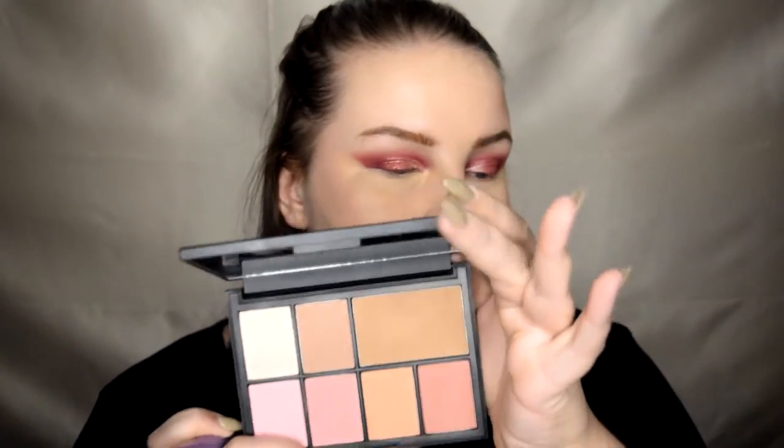Now time to bronze. I'm gonna take my NARS and Stephen Klein palette — I bought this ages ago and never used it, so it's getting to work. I'm gonna take the Laguna bronzer on a nice big fluffy brush, this is just a Mecca Maxima brush, nothing special. We're gonna do the contour phase — just start at the top, get your points up here.